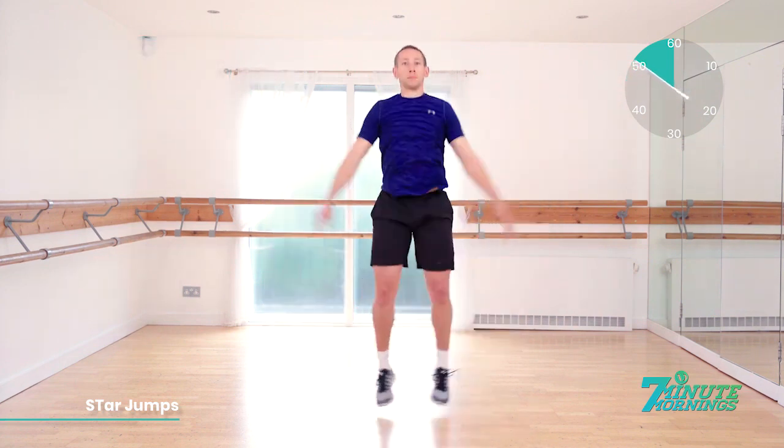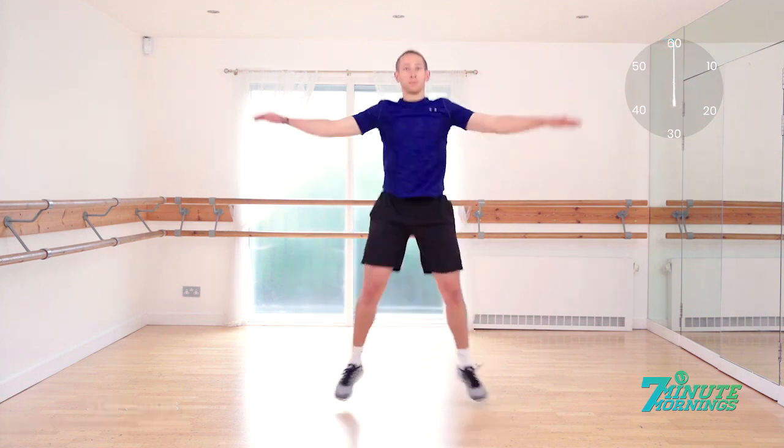Good. Speed up for the last 10, 9, 8, 7, 6, 5, 4. All you got. 3, 2, 1. Great work. Let's go.